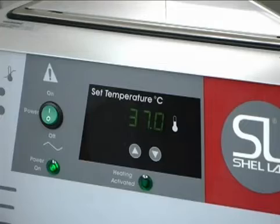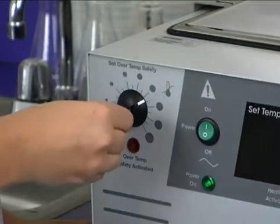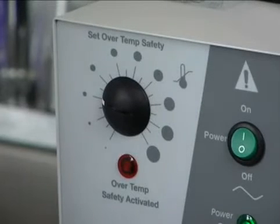Each Shell Lab water bath is equipped with a safety thermostat to prevent the bath from overheating. To set the safety, turn the thermostat counter-clockwise using a flathead screwdriver or a coin until the over-temp safety activated light begins flashing.